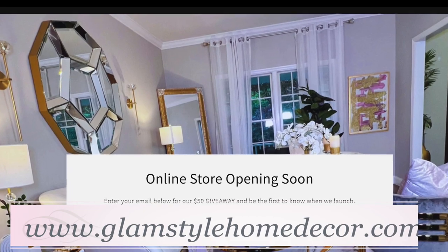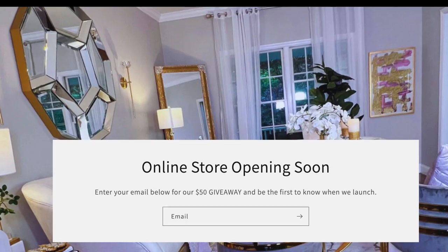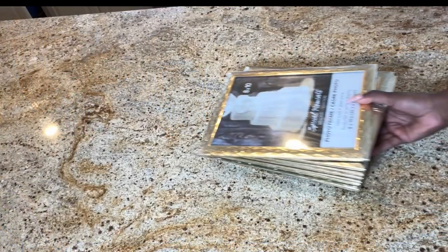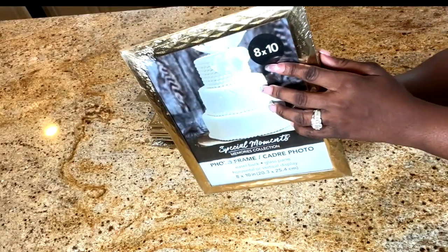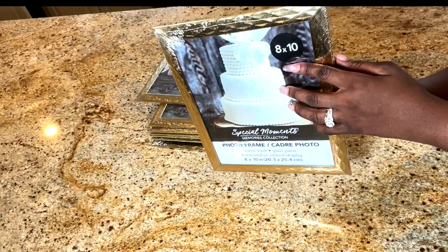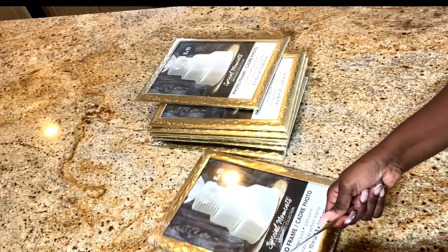Now that I've shown you where you're going to be able to purchase your beautiful home decor items, let me show you how to make them as well. The frames I am using are from the dollar store and they are 8x10. I am going to remove the plastic and the paper that they came with.